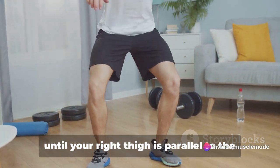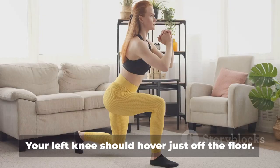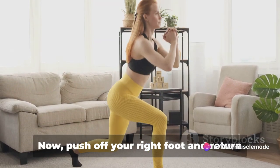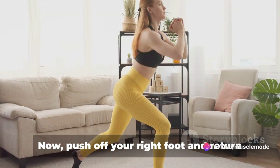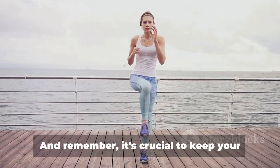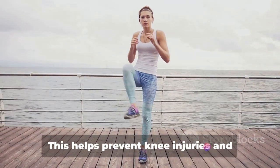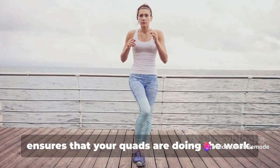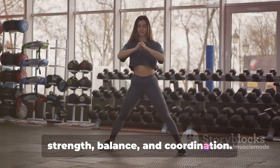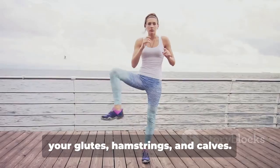As you step forward, lower your body until your right thigh is parallel to the floor and your right knee is directly above your ankle. Your left knee should hover just off the floor — this is the lunge position. Push off your right foot and return to the starting position, then repeat the movement with your left leg. That's one rep. Keep your front knee in line with your toes throughout the movement — this helps prevent knee injuries and ensures your quads are doing the work. Lunges also target your glutes, hamstrings, and calves.